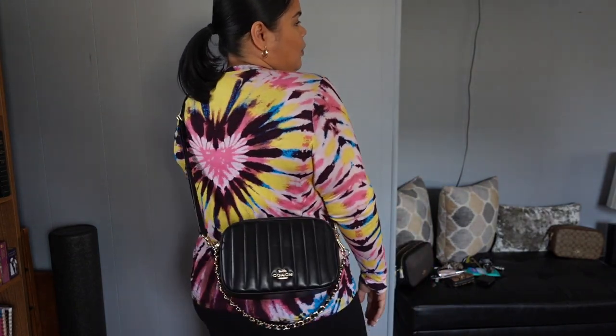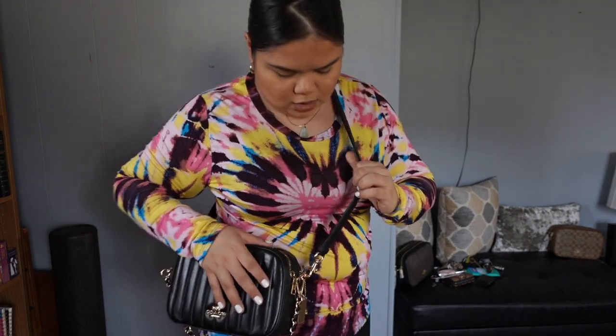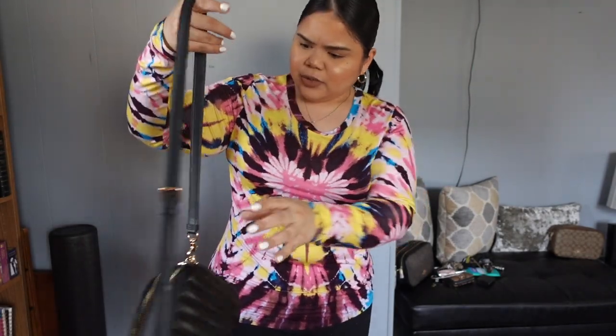Crossbody — that's how it looks as a crossbody. I tend to keep mine back here. I'm not really a front crossbody person; I like to have it hanging in the back so it's out of the way. I do have the strap kind of high.